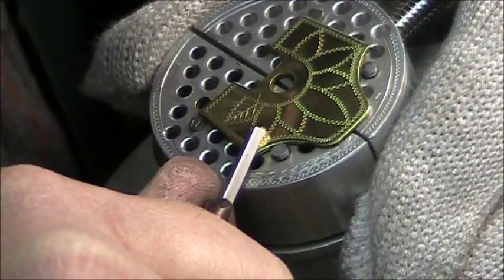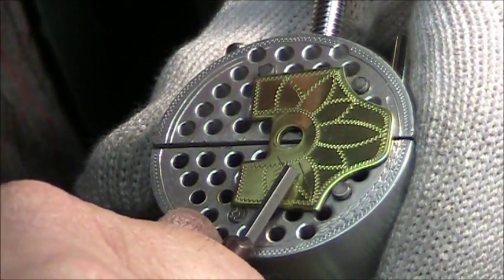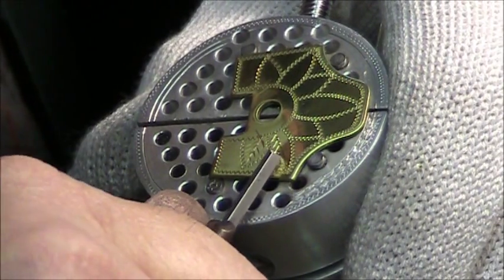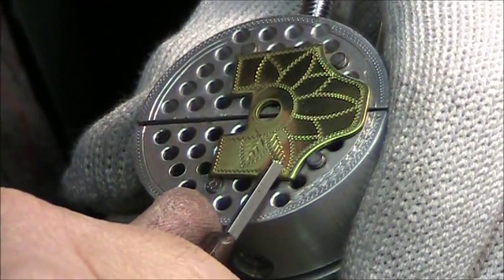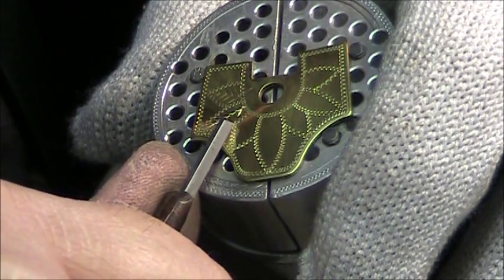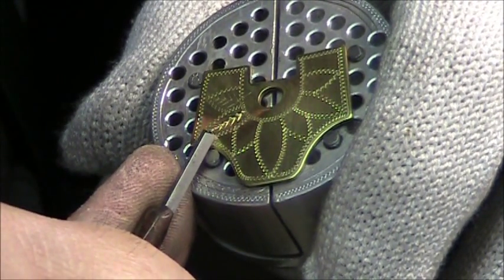Doing the same thing — grab a nice straight line down the middle of the leaf and then do the veins. Sometimes I like to listen to music while doing this because it's relaxing. I really enjoy this process.